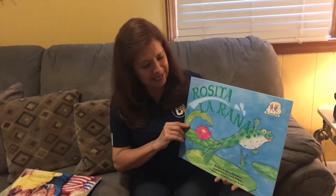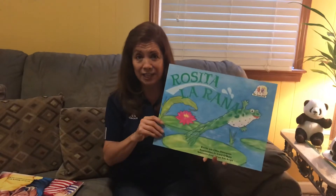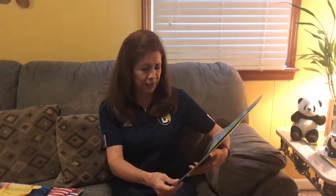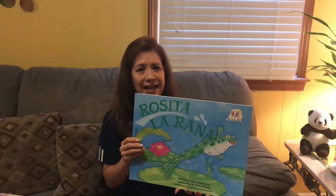Rosita la rana. Este es un libro grande de español. The author is Chick Thompson and en español es Rudy Borgia. The pictures, they are made for Carl Maulinger. Rosita la rana.